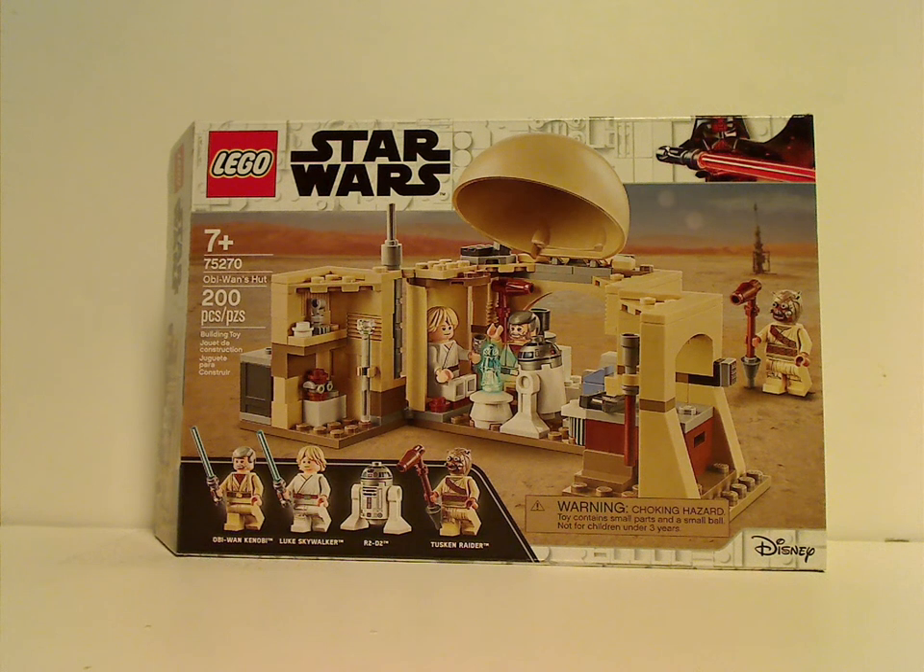Hello everyone, and here with another LEGO Star Wars 2020 review, and this one is on Obi-Wan's Hut.